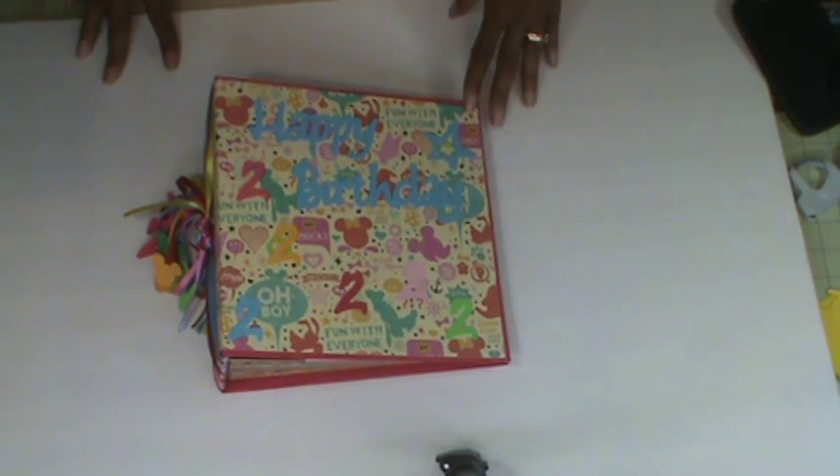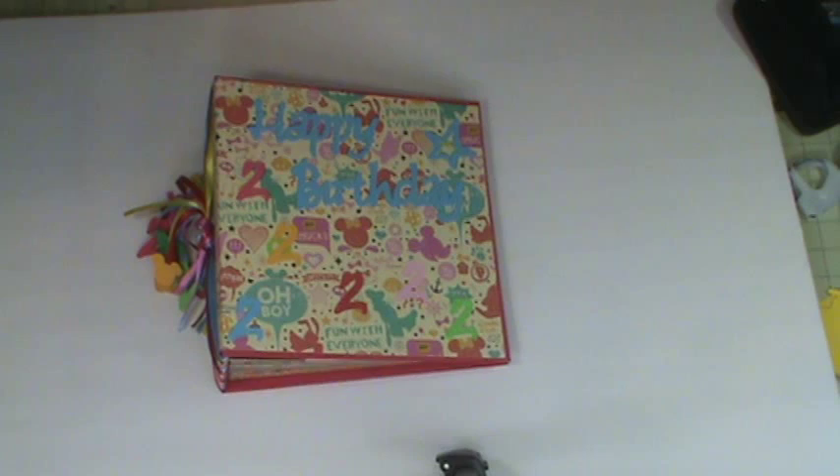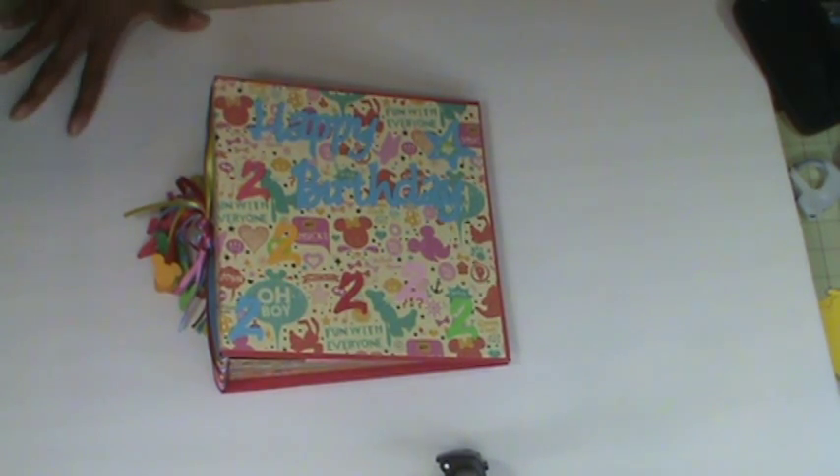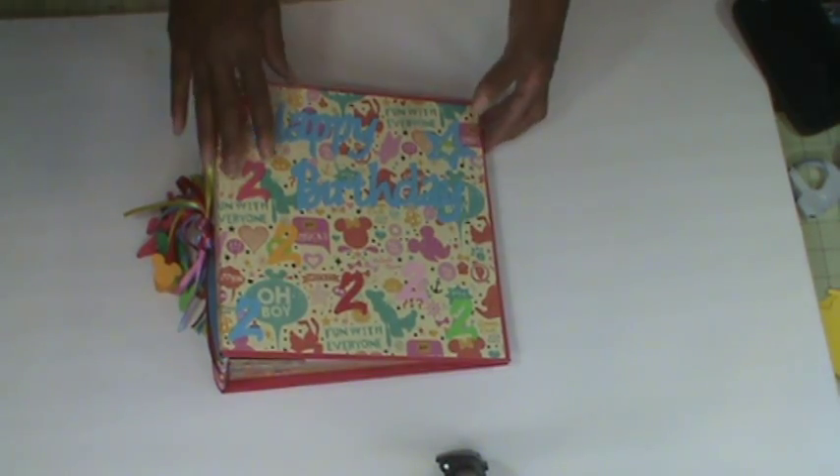She has about 16 pages for photos. The baby's mom is not a scrapbooker, so I tried to make it simple where she can just place her pictures. I did most of the mats at four and a quarter by six and a quarter. I also have some foldouts where she will have to trim because I did those at four by six. I think I've told you everything about the album, and now I'm just going to show it.